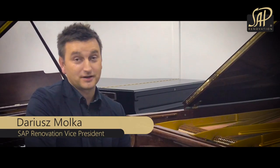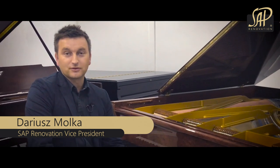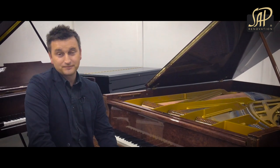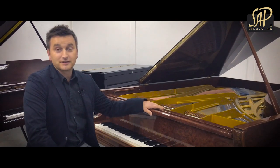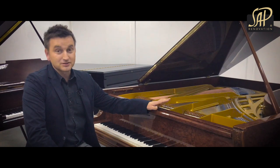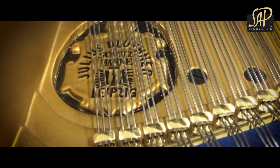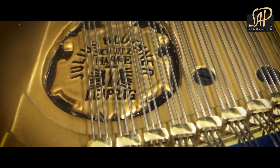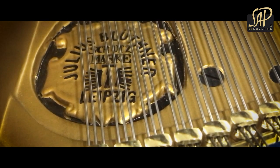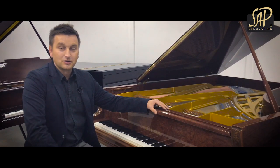Welcome at SAP Renovation. Today I'm bringing you a Blüthner Grand Piano. This piano was totally restored for one of our piano dealers from Germany. This model is an extremely stunning case design, finished in high-gloss transparent polyester. Originally it was manufactured between 1934 and 1935 in Leipzig, Germany. So let's see how the restoration looks like.